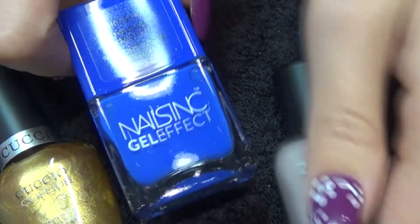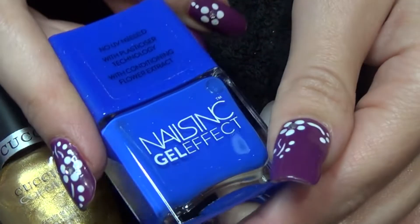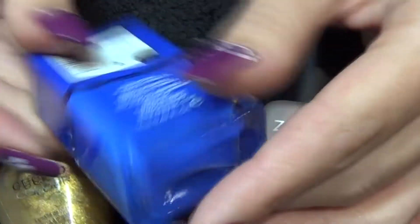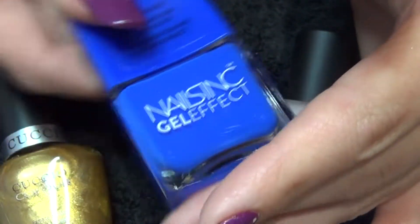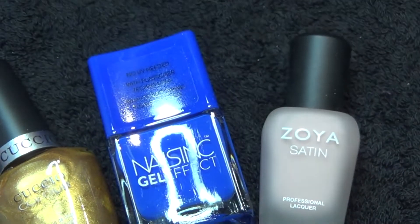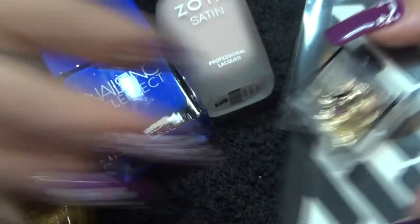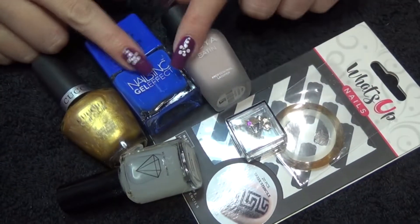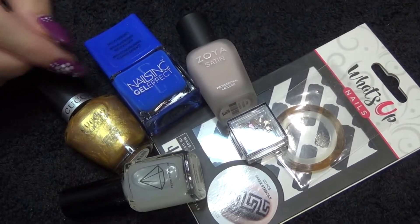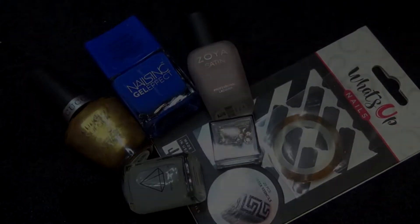And this last polish is really really unusual by Nails Ink and it's a gel effect polish. This is called Baker Street and it's just a really unusual shade of blue. So that was everything that came in this month's me box. I will do my live swatch video for these polishes so watch out for that coming. Thank you for watching and I'll see you in the next video.